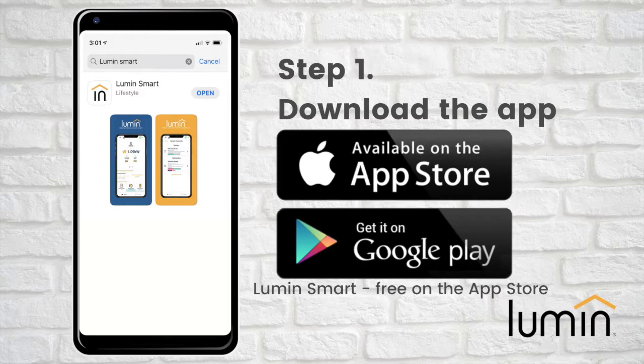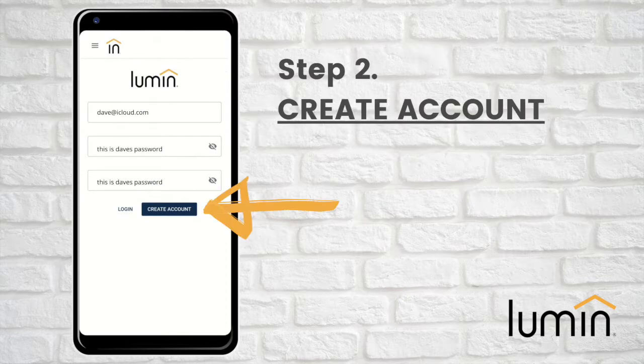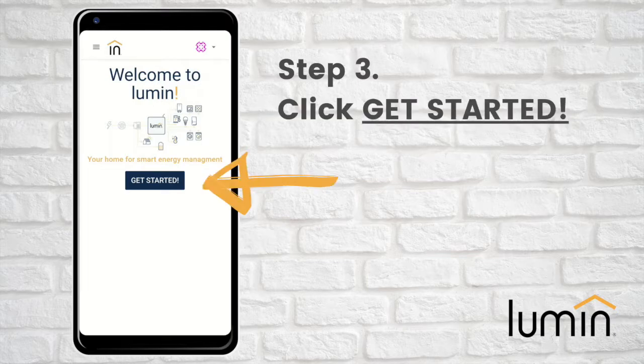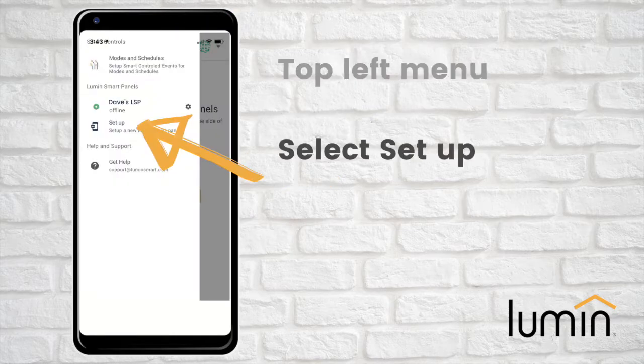Step 1: download the Lumen app from the Apple or Android app stores. Step 2: open the Lumen app and create an account. Step 3: once you've created a Lumen account, click the Get Started button. If this is not your first time logging in, from the top left menu bar select Setup to get started.